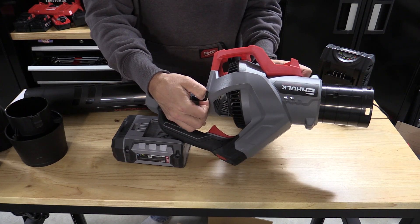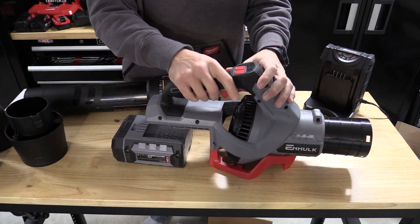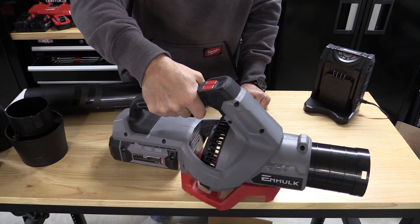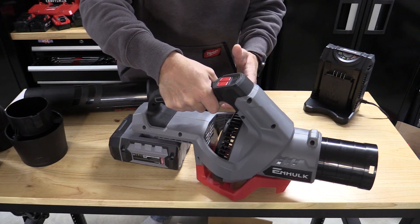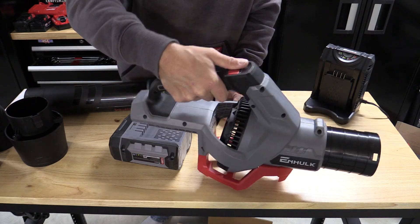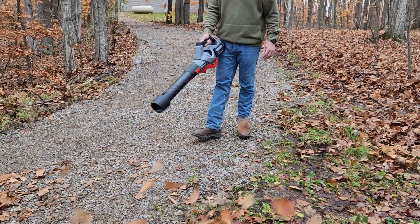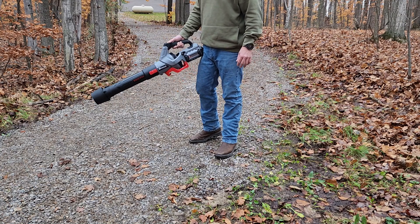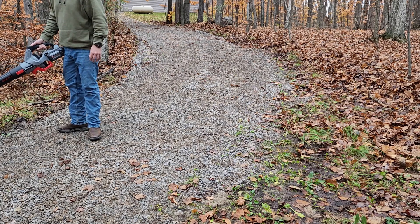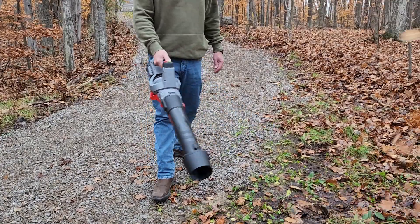A shoulder strap would definitely be needed because there is enough force coming out of here — if you're running it on turbo consistently or holding the trigger in a specific way. When you have to put your thumb up top and hold the turbo button, that is when you lose quite a bit of control and it starts to stress your wrist. It would be nice if you could just push the turbo button and have it stay on — but they probably don't want you holding turbo for long periods since it diminishes runtime significantly.